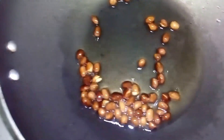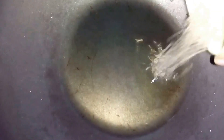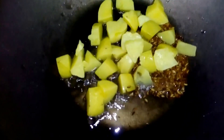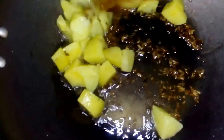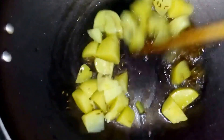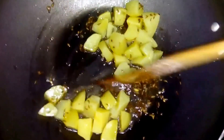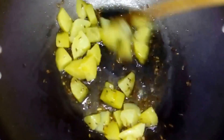Our peanuts are ready. Let's remove the peanuts. Now we will add cumin seeds in the same pan, and add the potatoes. The potatoes are already boiled so we don't need to cook them for a long time.